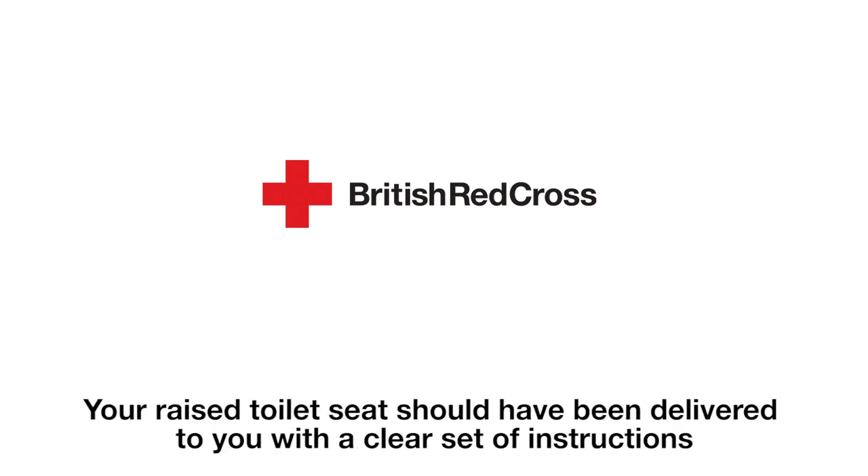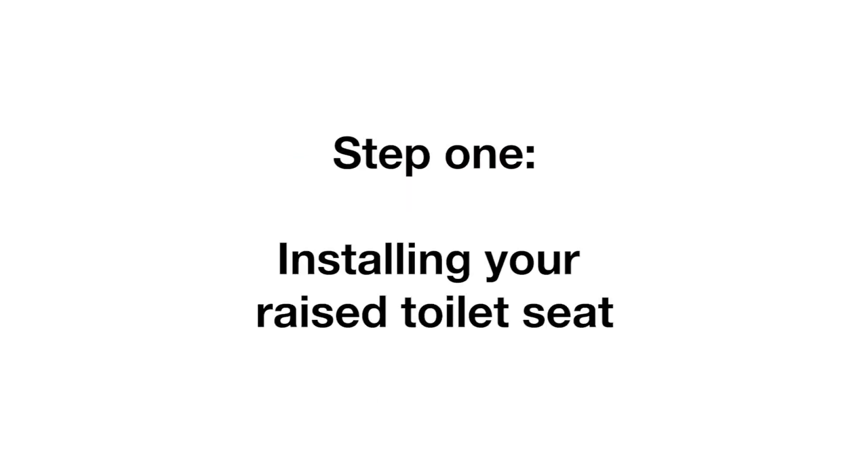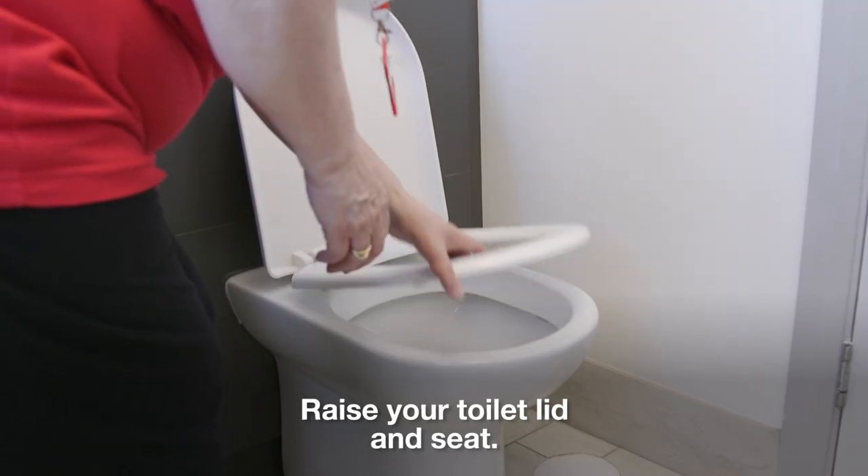Your raised toilet seat should have been delivered to you with a clear set of instructions, but we would like to highlight a few key steps. Step 1 – Installing your raised toilet seat. Raise your toilet lid and seat.